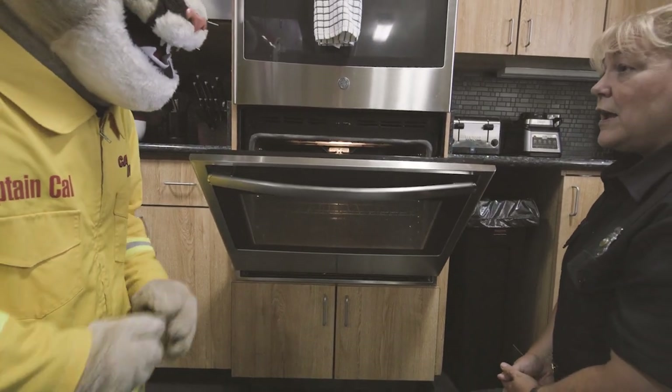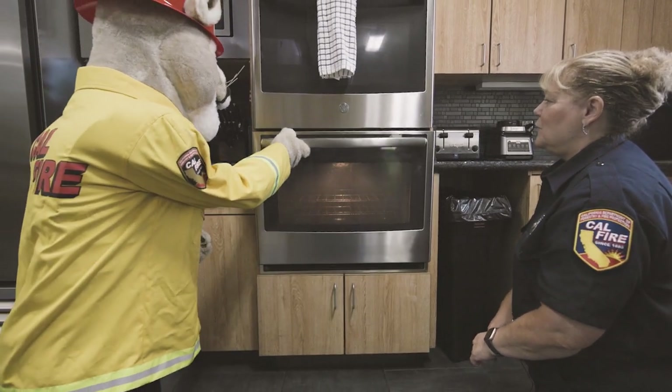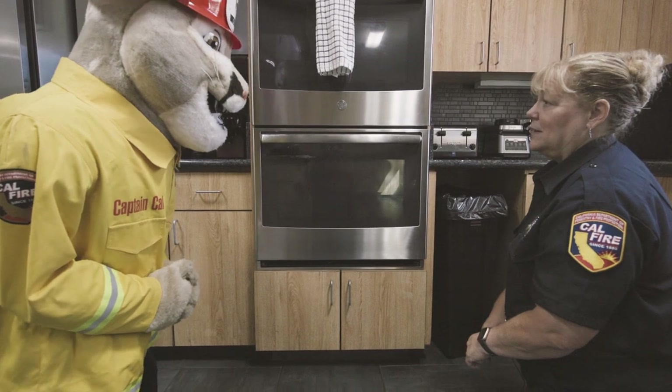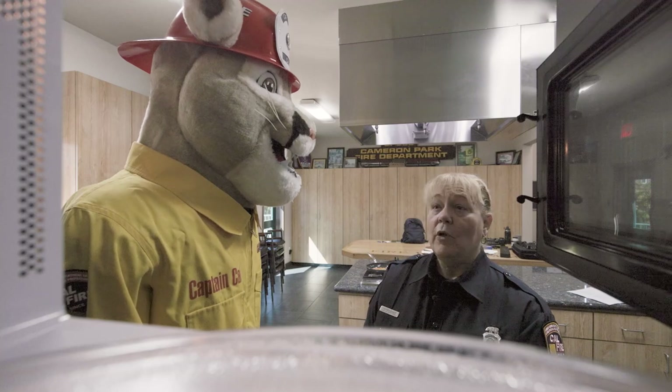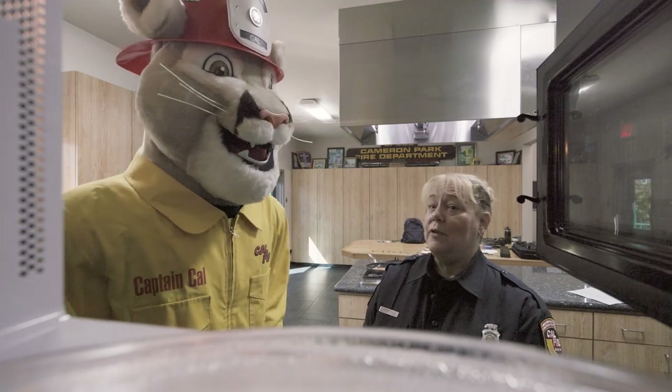Captain Cow, if there's ever a fire in the oven, what you want to do is close the oven right away, turn the oven off, and then unplug it if possible. And if you ever have a fire in the microwave, what you want to do is close the door immediately, turn off the microwave, and unplug it if you can.